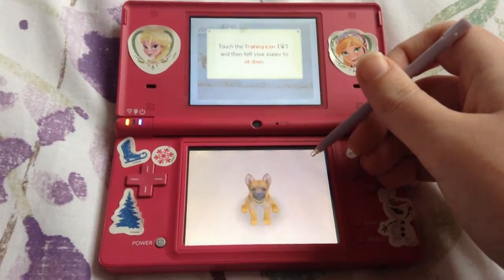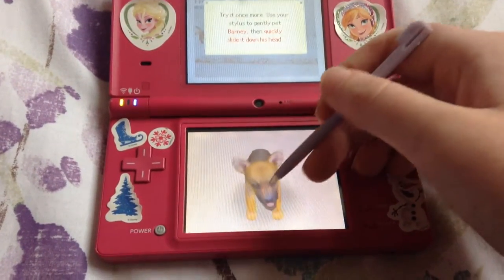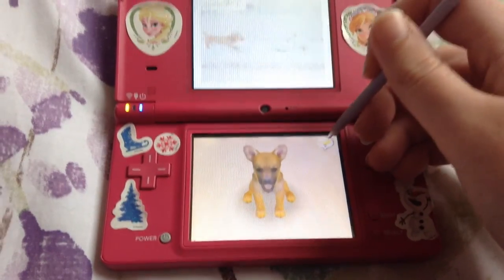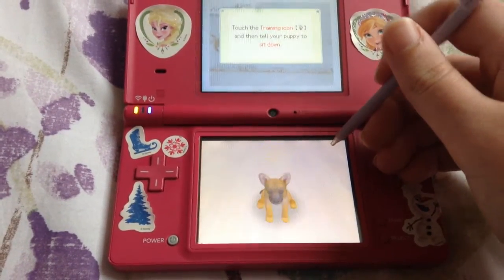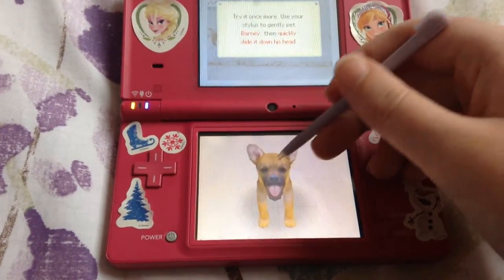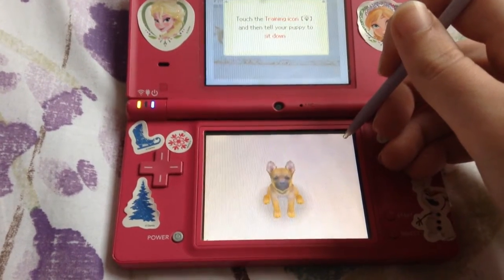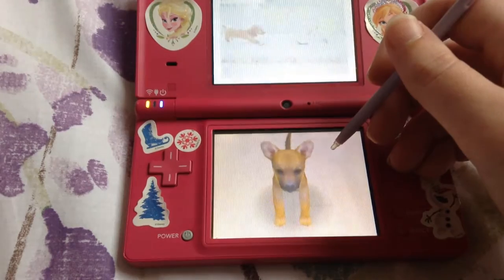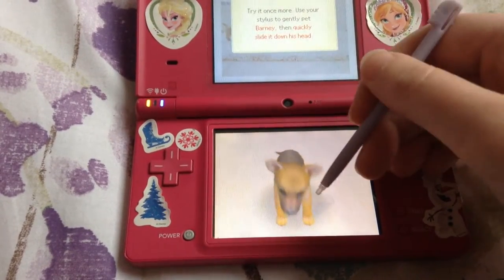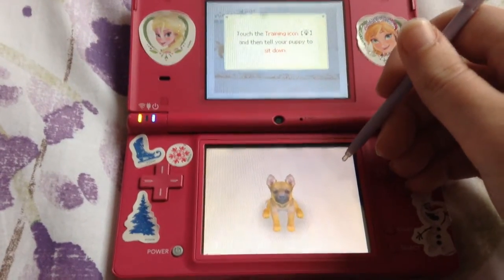Sit. Oh, he didn't hear me — alright, let me do it again. Sit. There we go. Alright, I'll do it one more time. Sit. Sit.